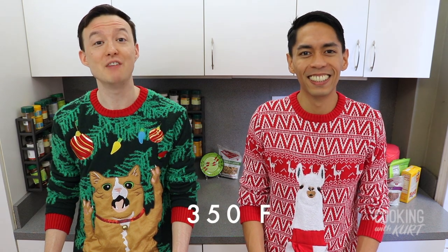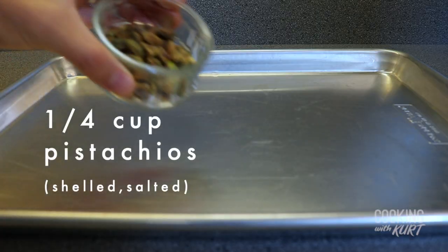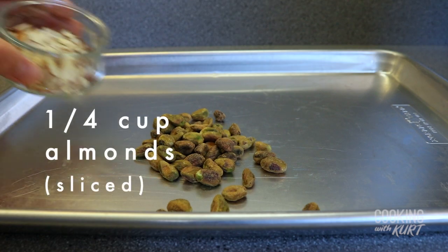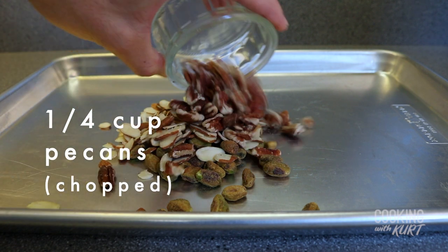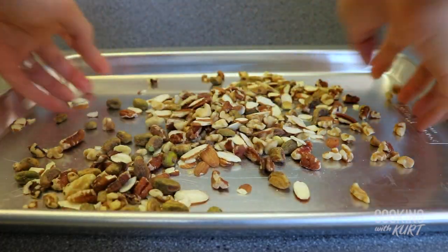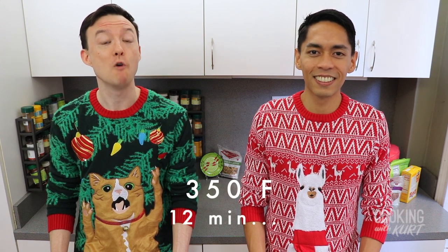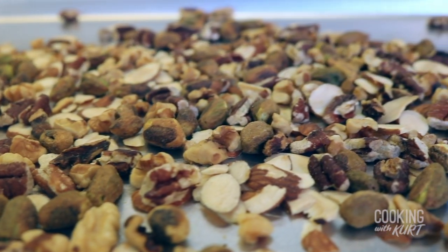The next step is to toast the nuts. We're going to preheat our oven to 350 degrees Fahrenheit and take a small baking sheet and add in one-fourth cup of shelled salted pistachios, one-fourth cup of sliced almonds, one-fourth cup of chopped pecans, and one-fourth cup of chopped walnuts. Mix them up and bake in the preheated 350-degree oven for 12 minutes or until the nuts are browned and fragrant. Set the nuts aside to cool to room temperature.